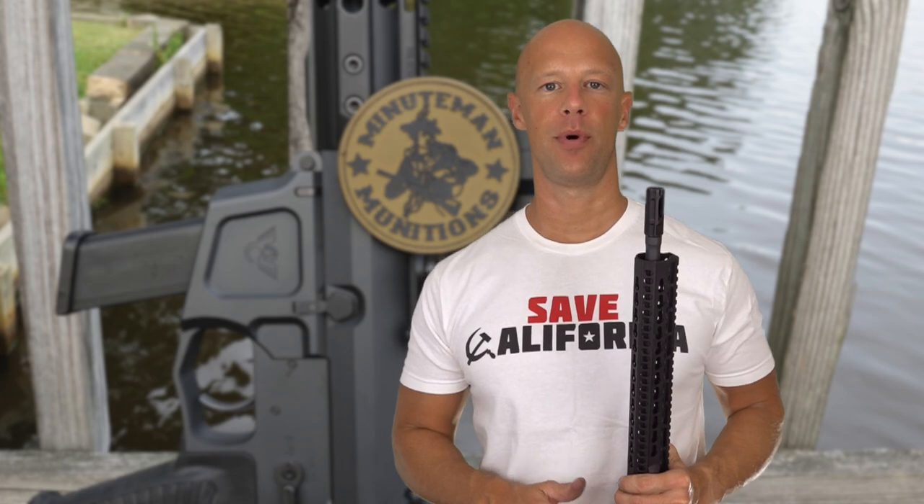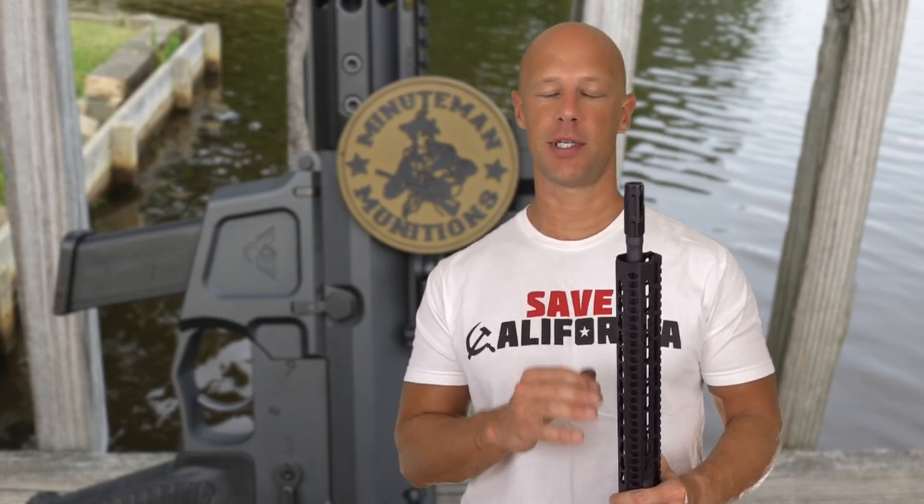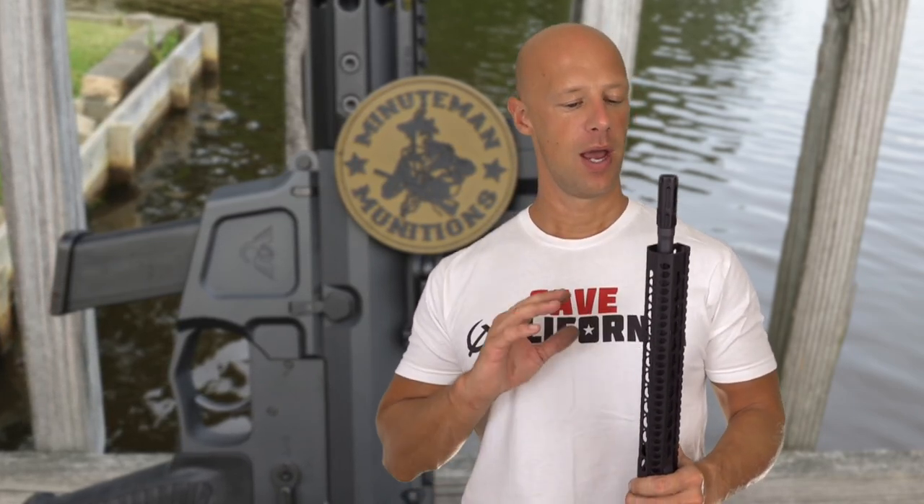Welcome back everybody. Today we're going over a pretty cool carbine here. This is the Wilson Combat AR-9. There are a lot of interesting things going on here that we're going to get into when we get into the details of it.